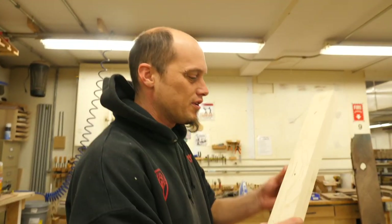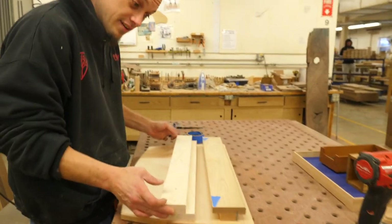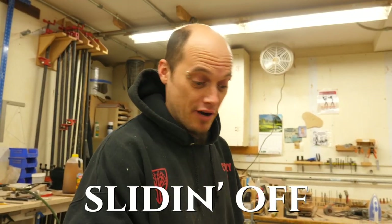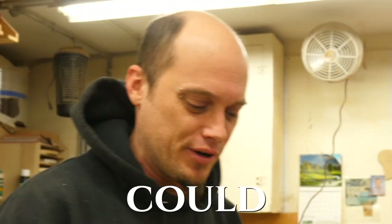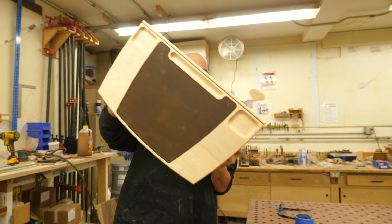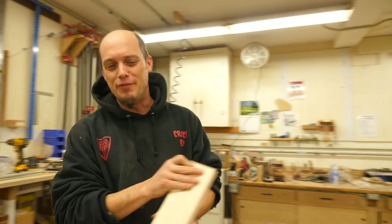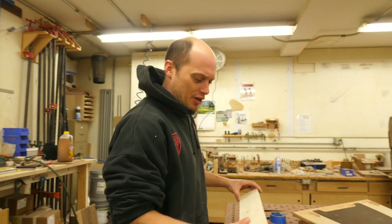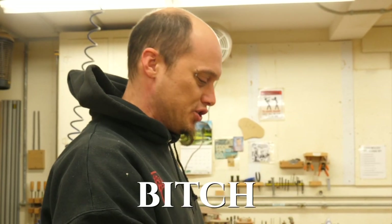Now you've got something you can mount on your wall — it clicks in quite nicely, so you shouldn't have to worry about it sliding off. You can mount it and wonder what angle you could have it at. Let's make it a little bit more decorative — we can put some chamfers on this.